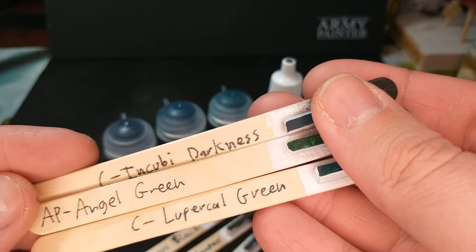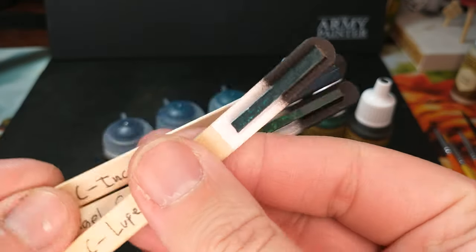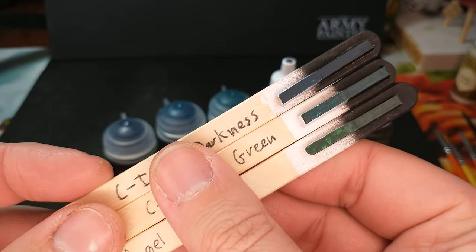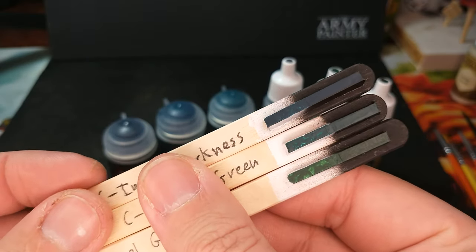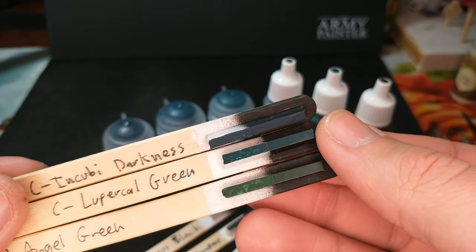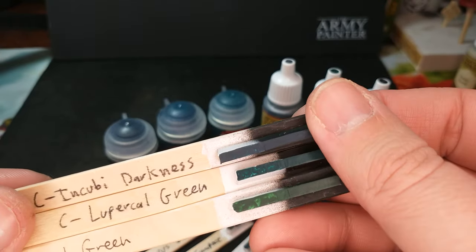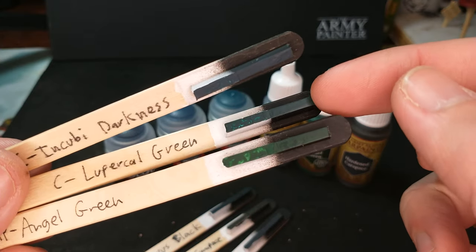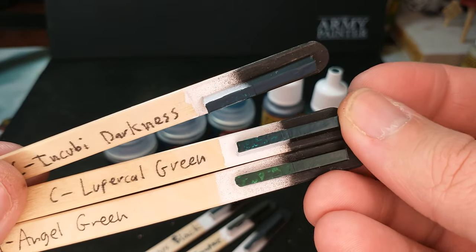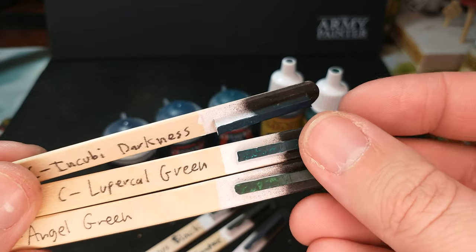We have Citadel Lupercal Green, which is a little bit teal — it's almost like a lighter version of Incubite Darkness. So if you're going for the more teal side, you are not going to find quite an equivalent color on the Army Painter side. If you're painting a couple of models doing Citadel versus Army Painter, Lupercal Green and Angel Green are ones that I found I'm using as equivalents.